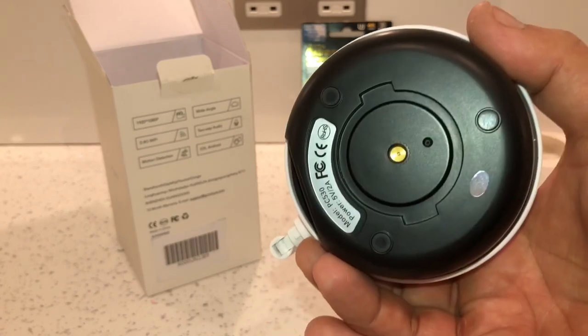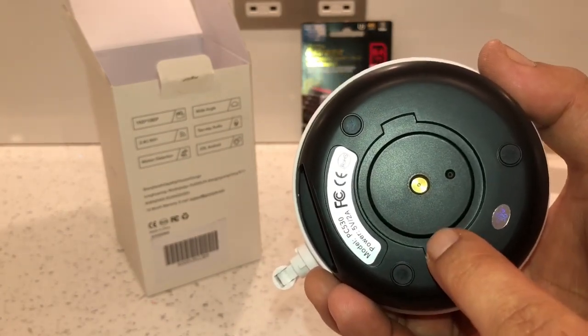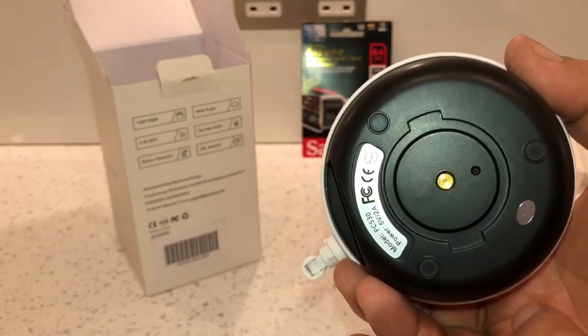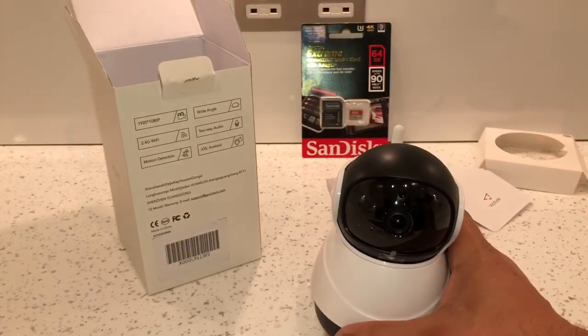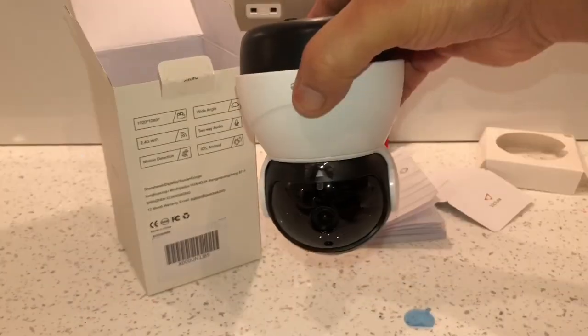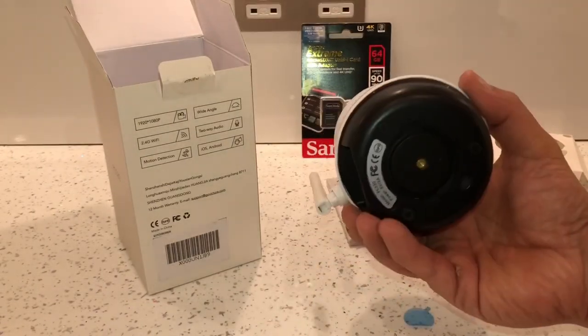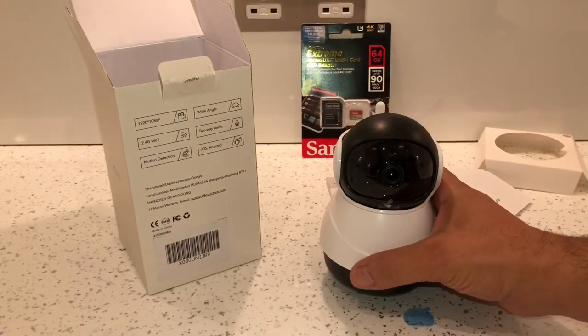They haven't supplied a wall bracket — you'd have to purchase one yourself. They do supply you with a base mount bracket, but with that you can only fit it flat to a base or upside down to a ceiling. That's everything about the camera.